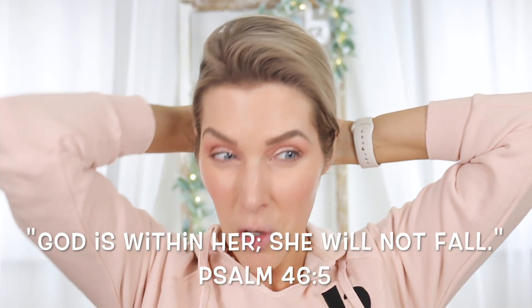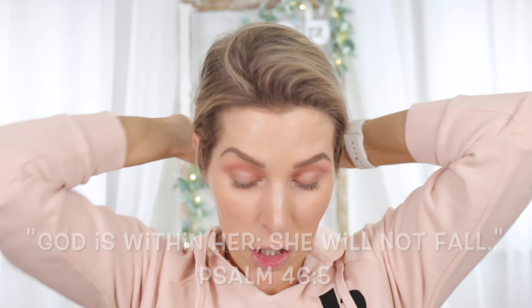Hey guys, welcome back to my channel. We are going to be doing a foundation review today. This is a little bit different because I've used this foundation on my channel before in a Playing With New Makeup video. I did not really review it — it was my first impression, the first time that I had used it.